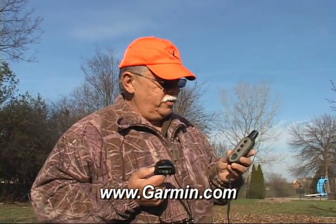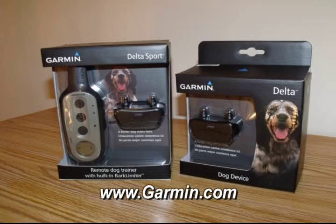The Garmin Delta Sport dog training collar — learn more about this unit and other Garmin products on their website at www.garmin.com.